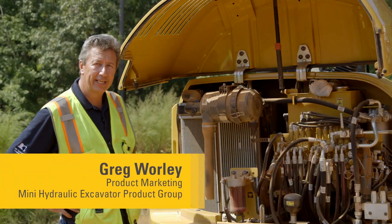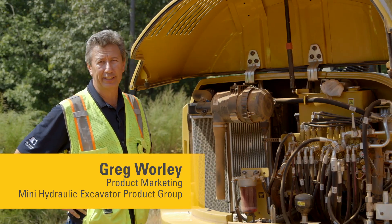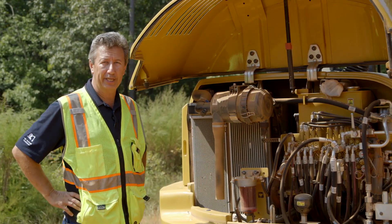Hi, today we're going to be looking at checking, servicing and replacing the air filter on a CAT mini hydraulic excavator, 3 ton through to 8 ton.